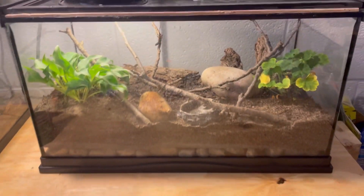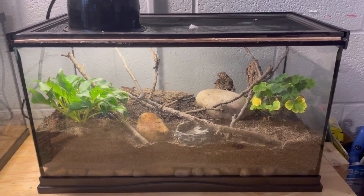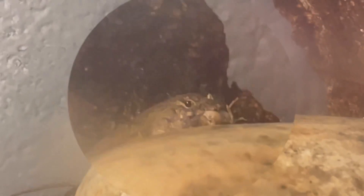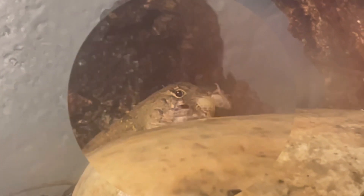Let's get some water — mist their enclosure down real quick — and we'll throw some crickets in there. I threw the crickets in. As you can tell, he's got one there. It's gonna be hard to find the rest of them but they're all snacking. This guy here is drinking some water.